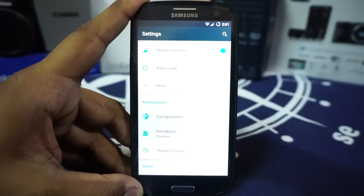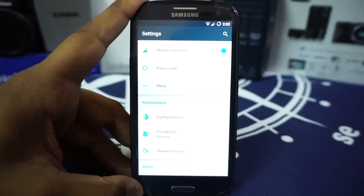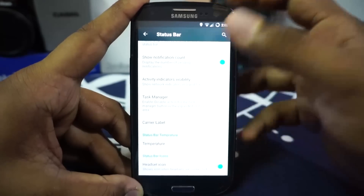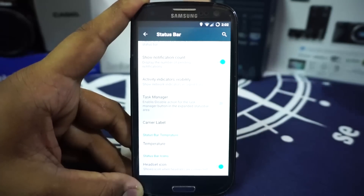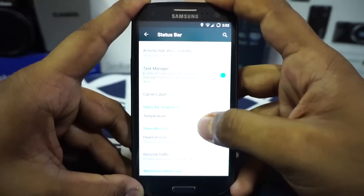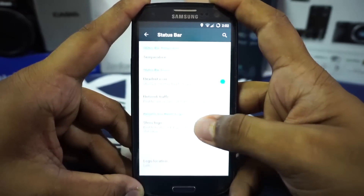Resurrection Remix has a lot — and I mean a lot — of extra settings. First of all, in the configuration you do have status bar controls like brightness control. I'm not going to go through each and every one because most are normally available in other custom ROMs. It does have task manager, which is really nice to have.